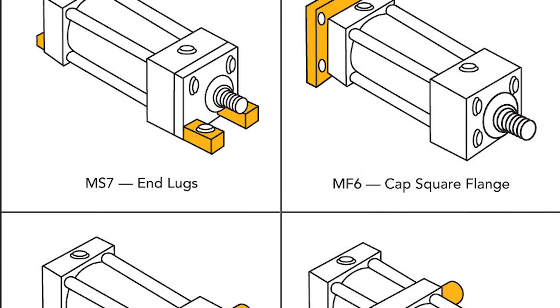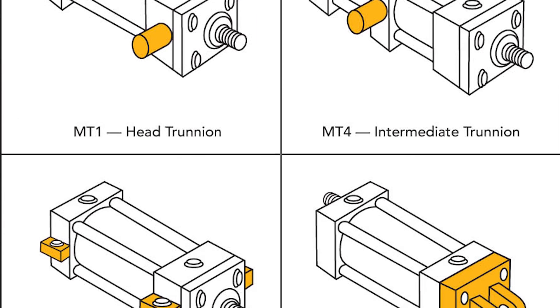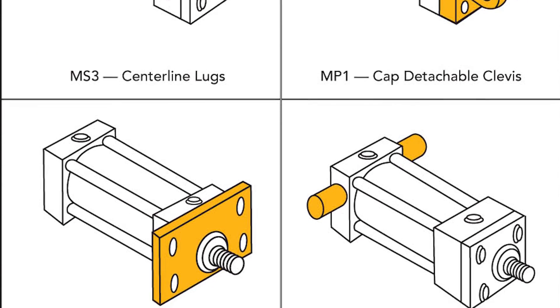So why are they so popular? Their advantage lies in the modular nature of the parts used to create a finished product, such as the cap, barrel, head, and rod sizes, which allow the cylinder to be assembled in a few days from off-the-shelf parts.